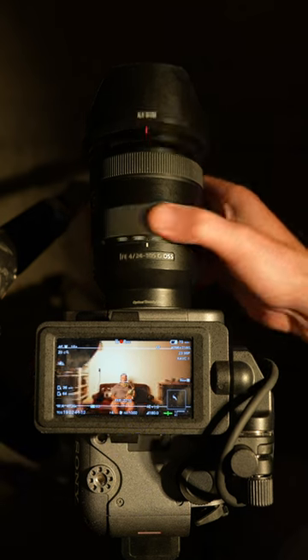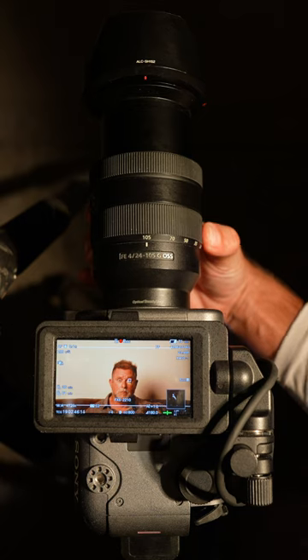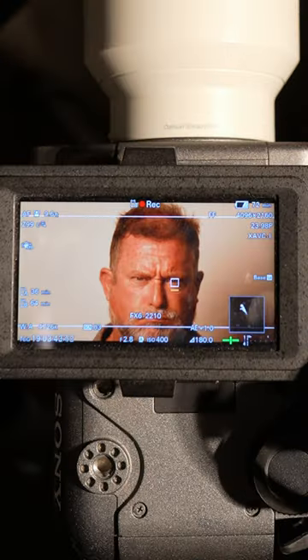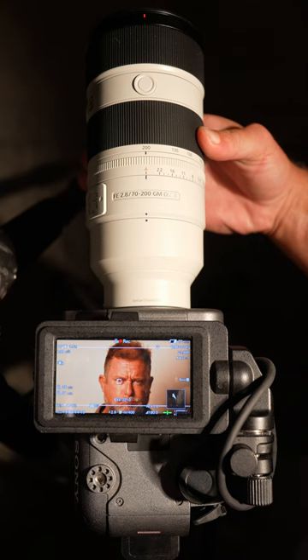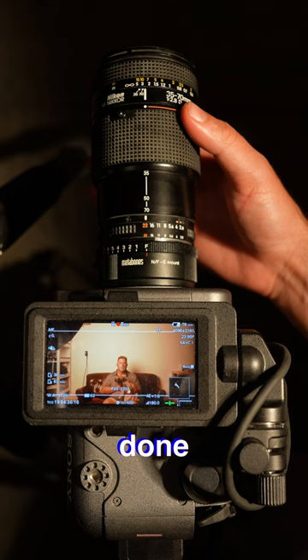You've probably seen a lens that zooms like this, where the barrel extends out. And you may have even seen a lens like this — it still turns, but the barrel stays inside. But I doubt you've seen a lens like this, where the zooming is actually done with the barrel.